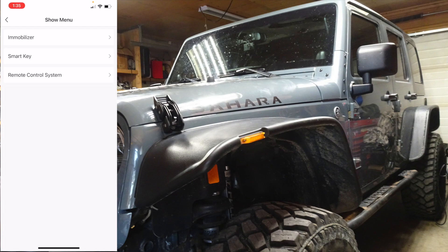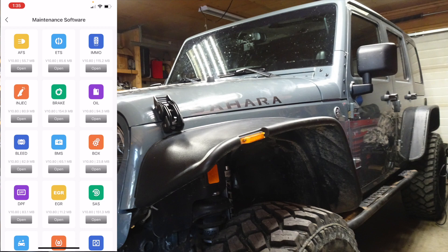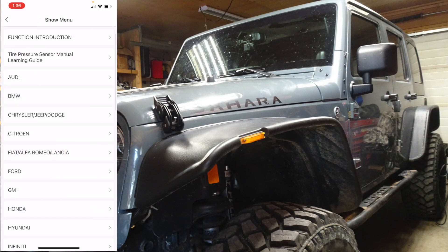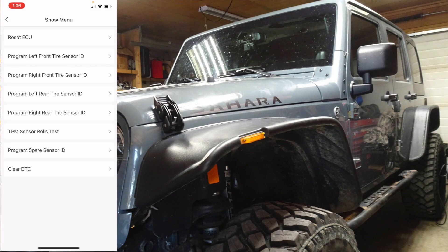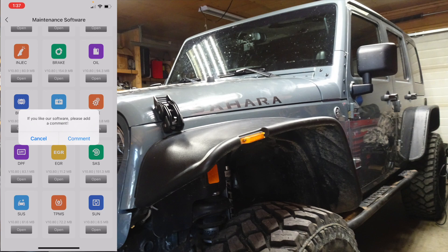I don't even want to start playing around with the immobilizer just in case I accidentally erase all my keys — because you never know what can happen. Tire pressure monitors — I know they're turned off for winter mode because I don't have any tire pressure sensors inside. Let's just have a look what it says — you can program the tire sensors. Mine are actually turned off right now.